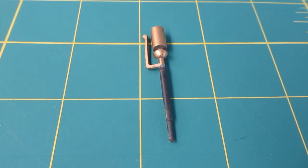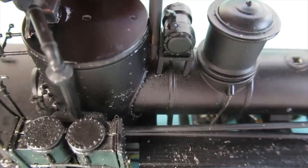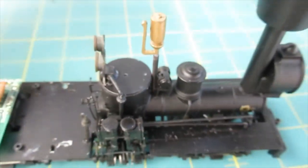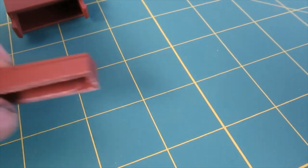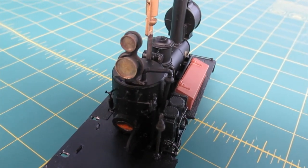Some brass tube and rod made an extension to an old whistle and it was inserted into a hole drilled between the steam dome and the turbo generator. A toolbox was cut down so it would fit the catwalk and a set of brass gauges were mounted over the boiler.